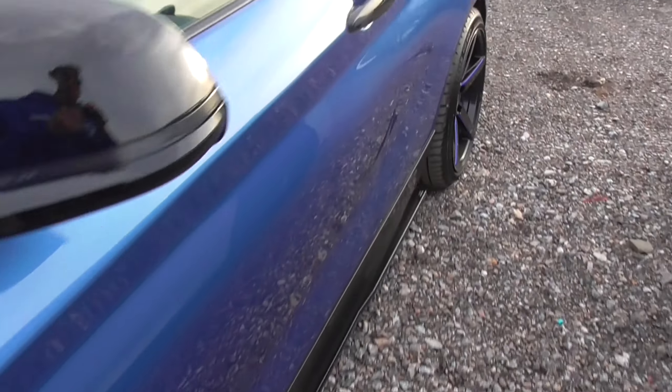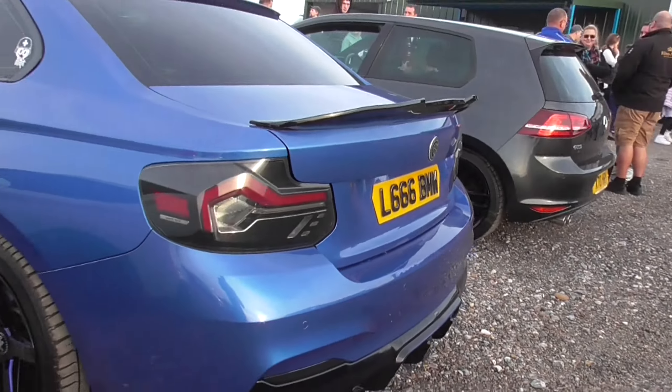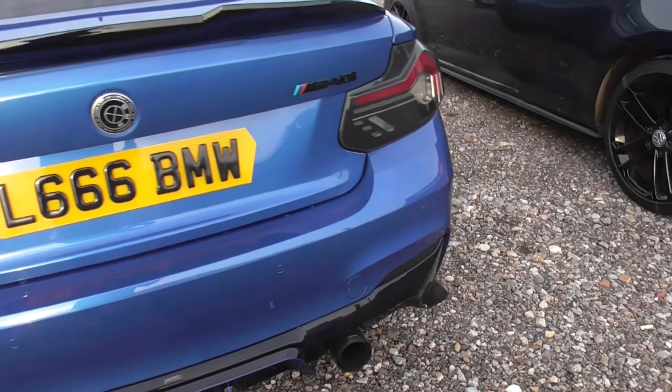This is the M240i. These cars I really love — I got a bit bored of seeing it online, but seeing it in real life, so nice. By the way, this is from the new 2 Series.